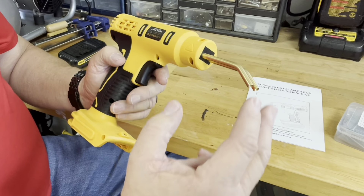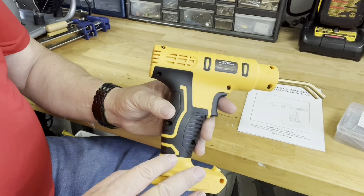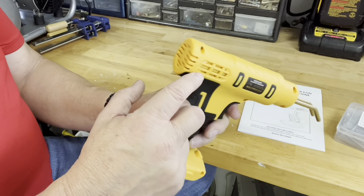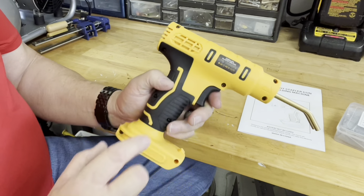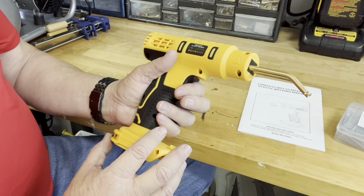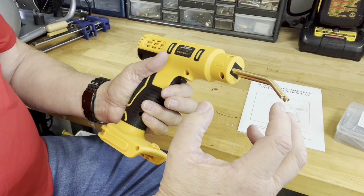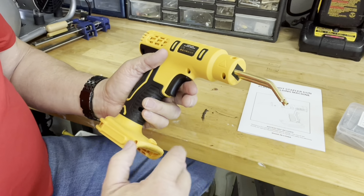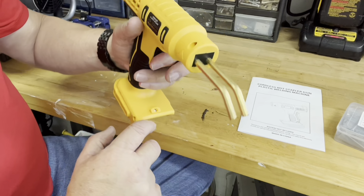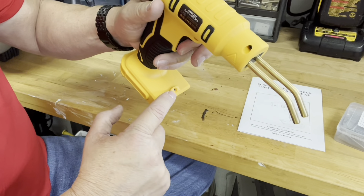Here's the box it came in. We'll open it up. We have the operating manual showing you the various staples that it uses. Here's the staples itself — I'll show you a little bit more about those. And here's the hot stapler gun.